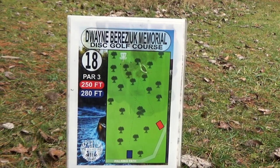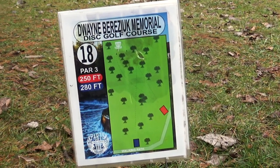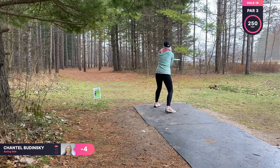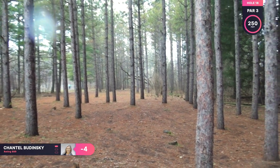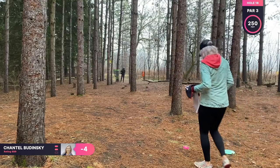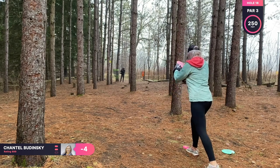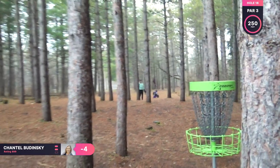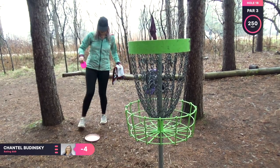Hole 18 is a par 3, 250 feet. This hole is tricky too — I still don't really know what to do on it, so I'm going to be flicking my Undertaker again, just trying to get through those trees. I turned my wrist too much and it was nose down, but at least I got a couple skips. Now I should have a relatively easy approach to the basket. I'm actually trying to run this because it's the last hole, and why not. It wasn't too bad of a run but luckily there was a tree behind it to stop it from rolling further.